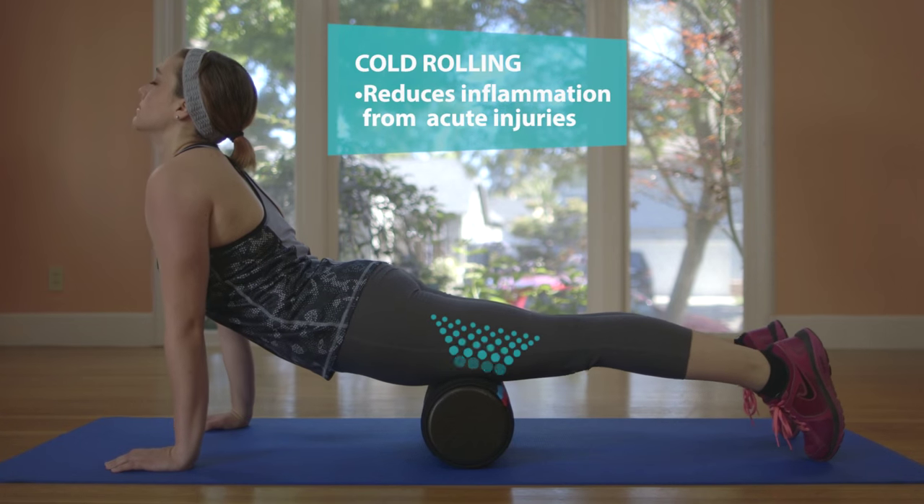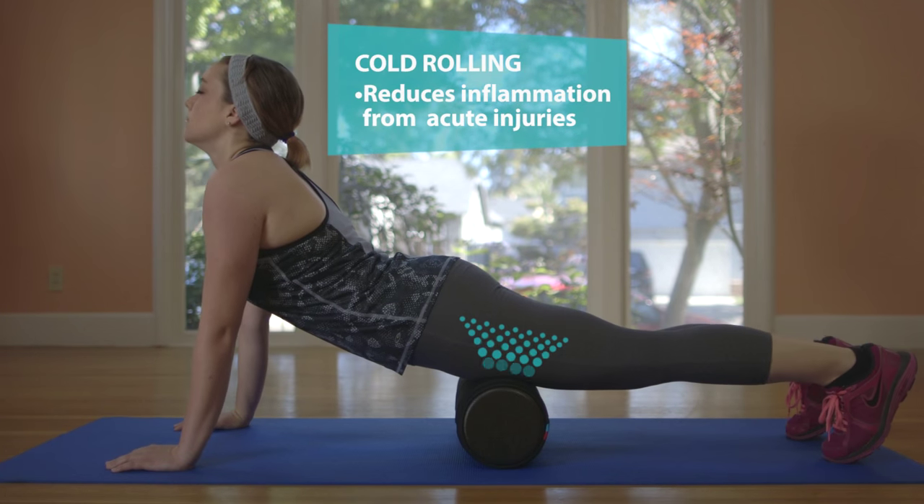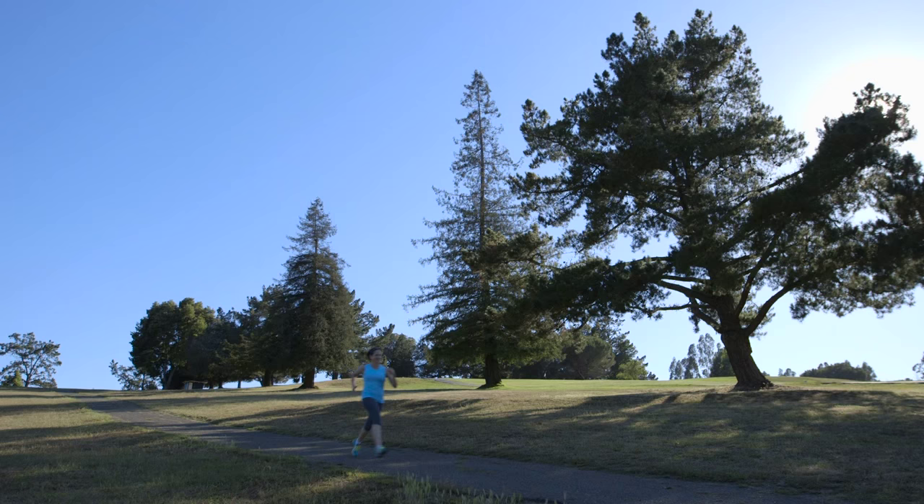Cold rolling reduces inflammation from acute injuries like ligament and muscle strains, so you can get back to doing what you love.